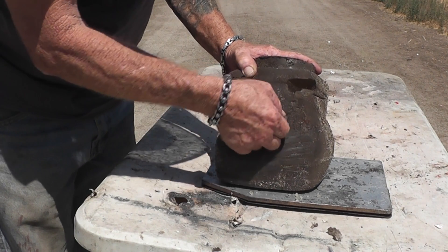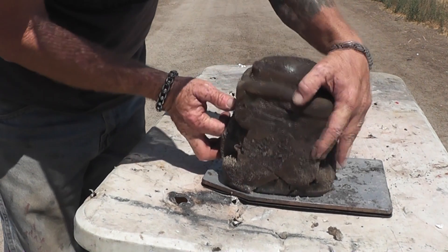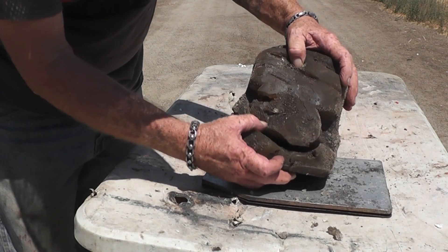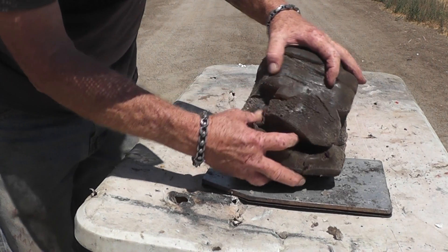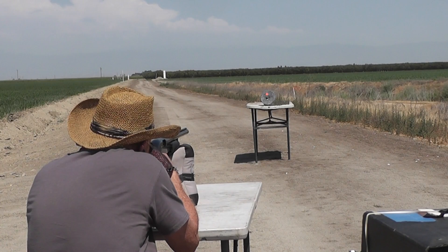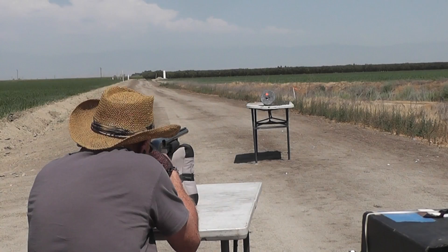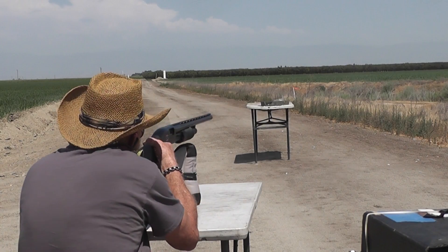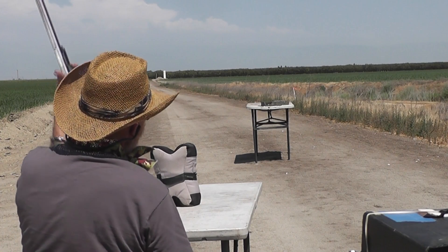It's just shredding it down there. Look at this exit — it came apart, slice and dice. It's a beautiful gel. Let's see what it'll do to the lid — it threw that thing like it was made of styrofoam.